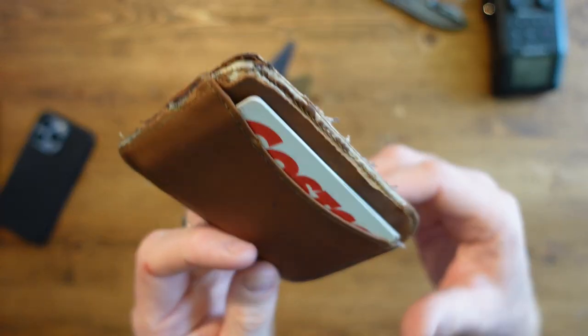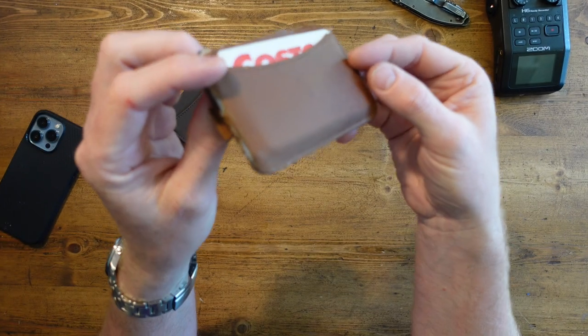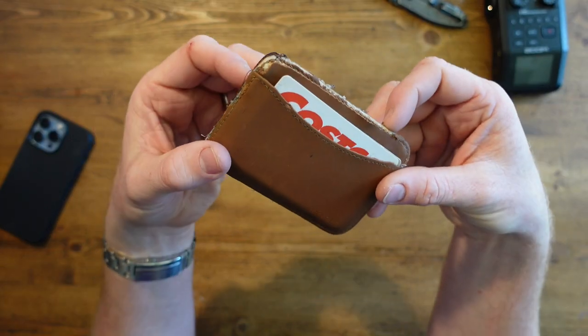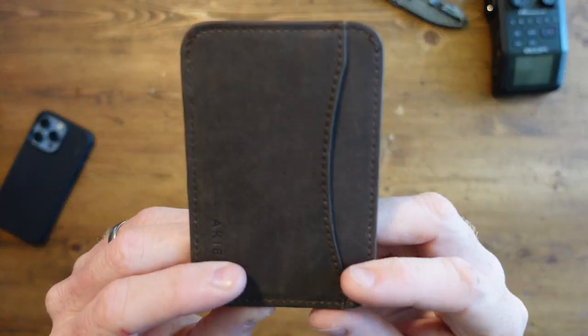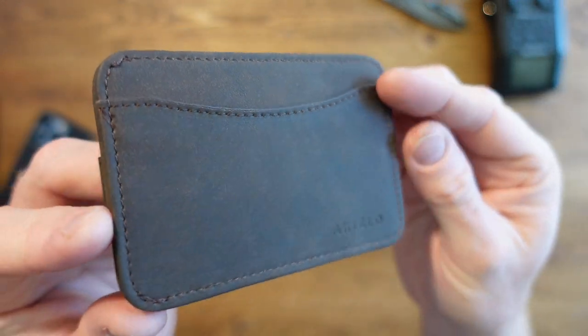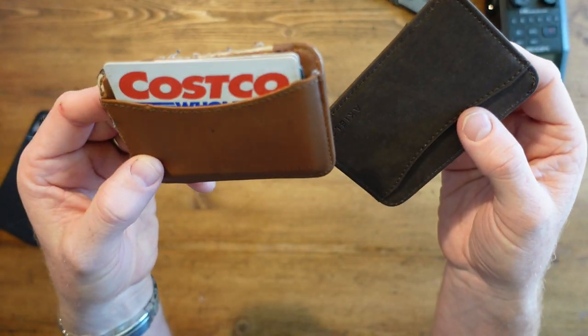What bothered me about the old one was — it was nice, it was a good wallet — but I was never entirely sure about the color. I don't know why, man. A wallet's a wallet, right? But I wasn't ever entirely sure. So when I saw this kind of dark mocha situation, I was like, yeah.